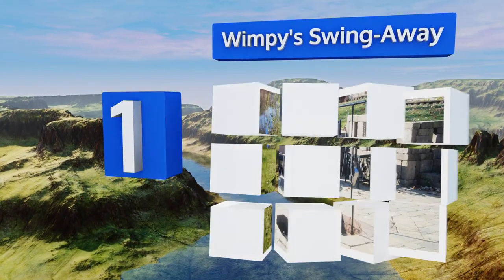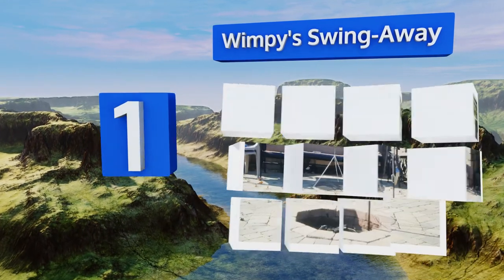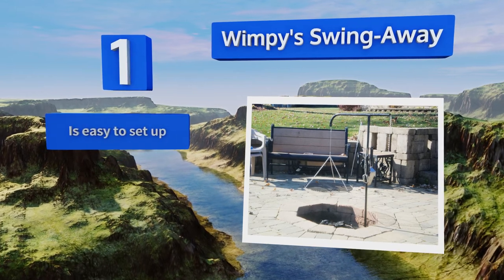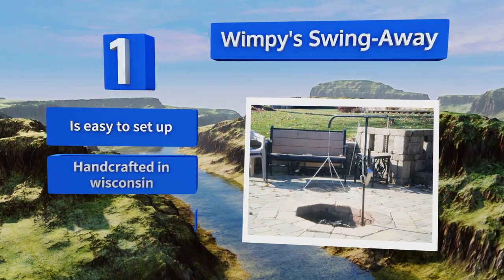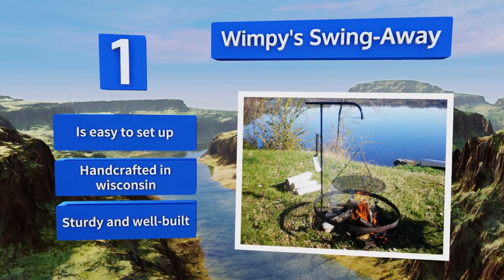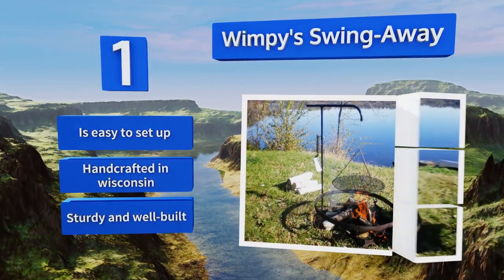Coming in at number one on our list, if traditional tripod arrangements aren't to your liking, try the Wimpy Swing Away as a worthy alternative. Its self-leveling cooking grate and adjustable chain height ensure consistent heating results and natural temperature adjustments for the items you're preparing. It's easy to set up, handcrafted in Wisconsin, and is sturdy and well built.